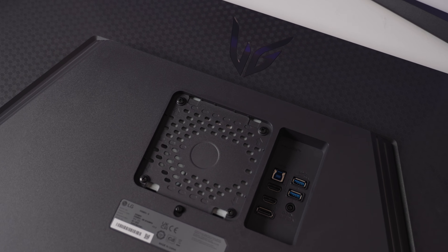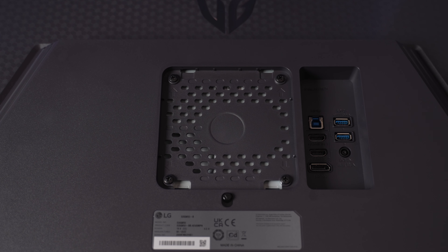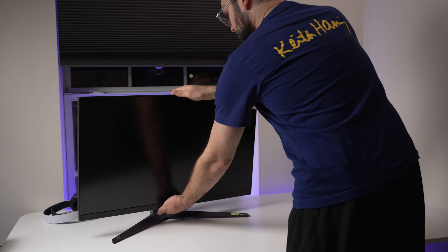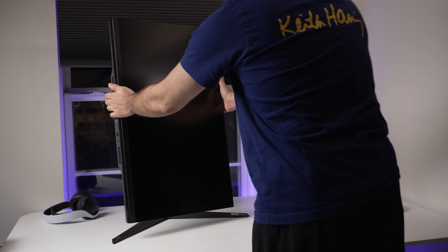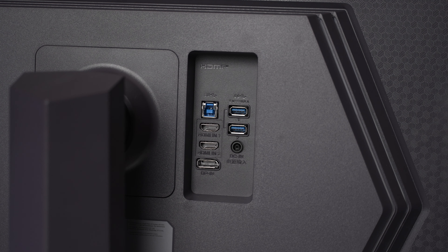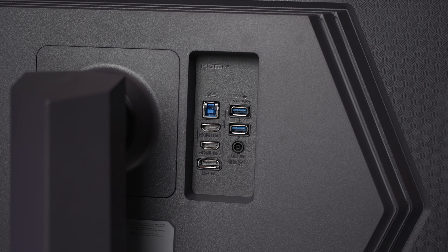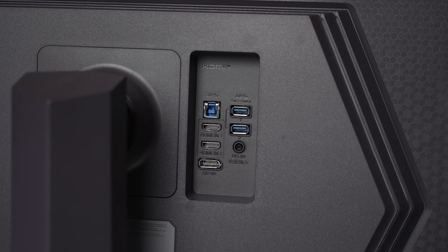Back to the monitor: it has 100x100 VESA mounting support in case you want to mount it to a monitor arm or stand. It's got tilt, height, and even pivot adjustment, but oddly enough, no swivel. It's got a poor excuse for a wire routing solution. It has decent IO including two HDMI 2.1 ports, a DisplayPort 1.4 port, and a 2-port USB 3.0 hub.